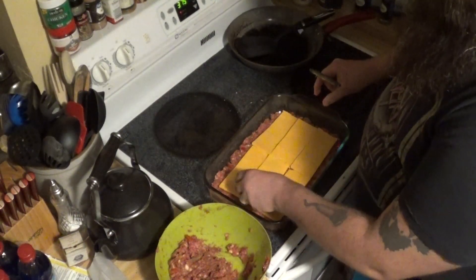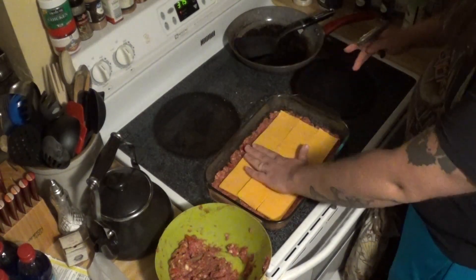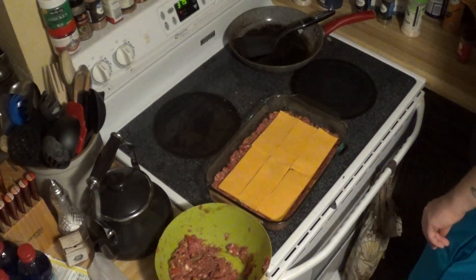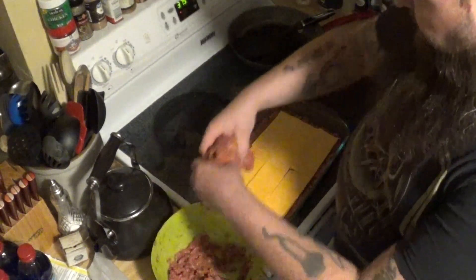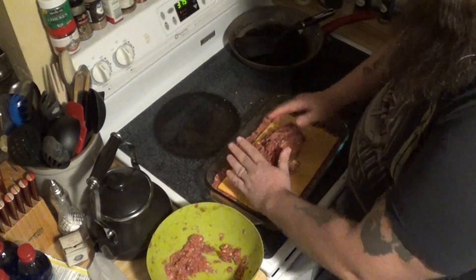If you do it right, it should look just like that — that's a whole block of cheese, half a pound. Now we'll take the rest of the meat and put it right on top, just like that.